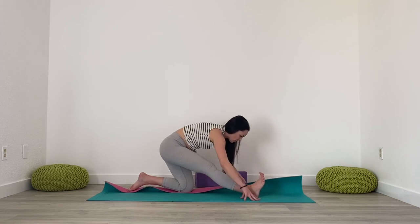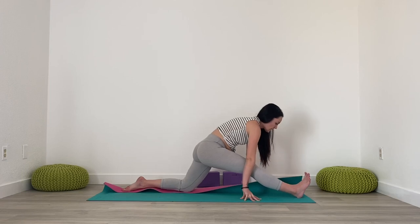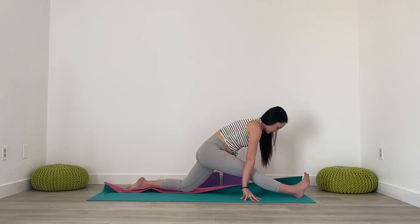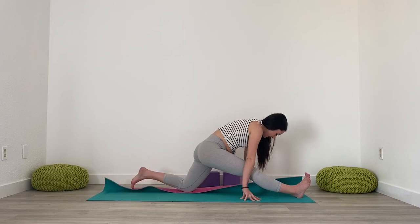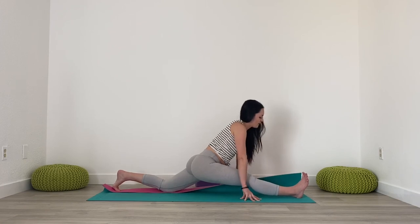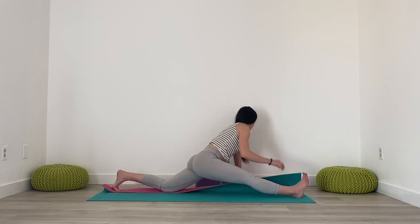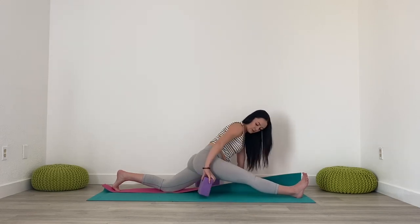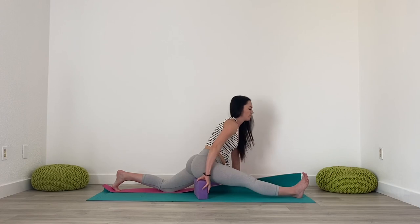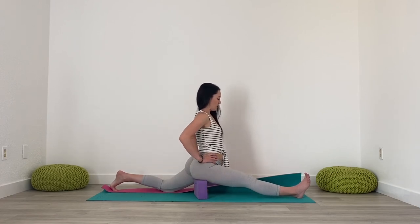And then if you're going further, start to slide that right heel forwards. Keep squaring off the hips. Maybe if it feels okay, you can start to inch that back knee back, hands still pressing into the ground. Maybe taking a block underneath that right sit bone, finding support there, so you can bring your hands to your hips.